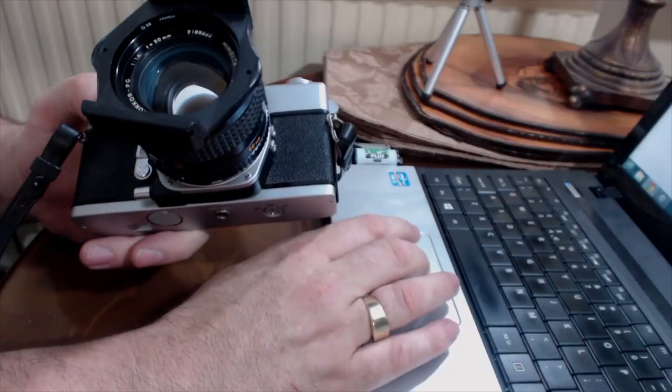So shutter speed — do we freeze the action or blur it a little? And aperture — do we go for a soft out-of-focus background, or a scene that's really sharp front to back? But let's take a little step backwards and actually get some film into this beast.